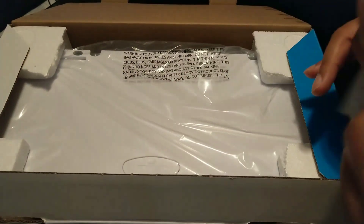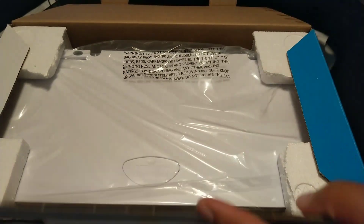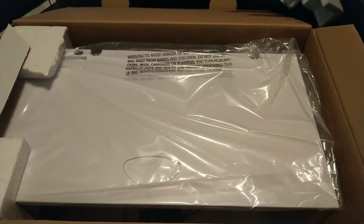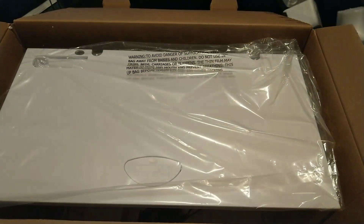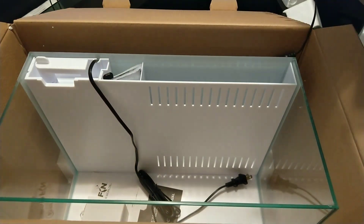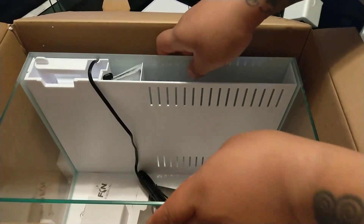So let's get this thing open and see what it looks like — I paid 46 bucks for it. I'll try and do this as easily as I can. There's your styrofoam. I'll get everything out and we'll take a look at it. Here's a look at the tank itself.